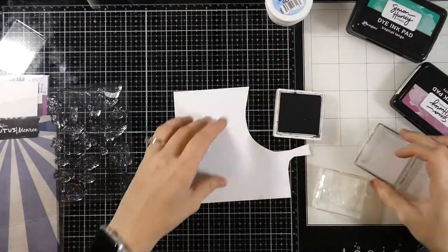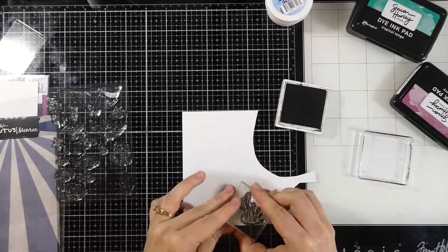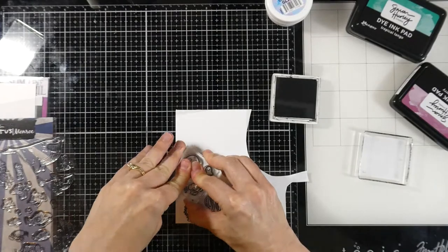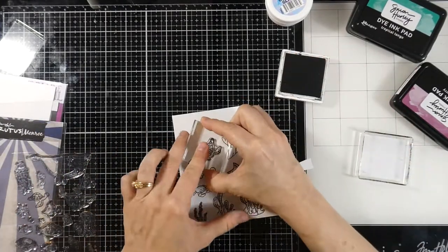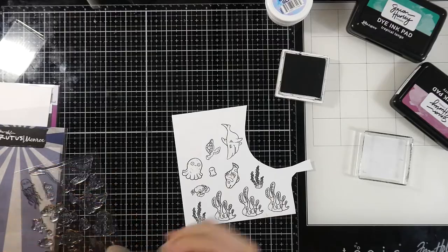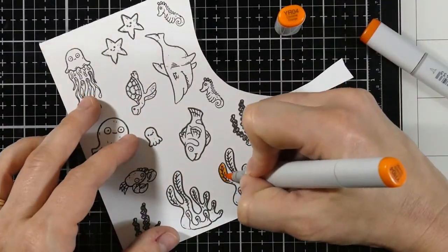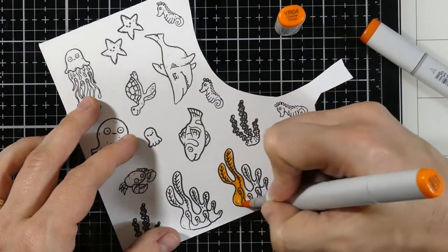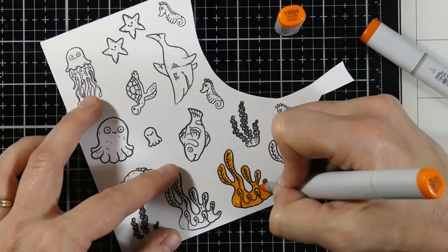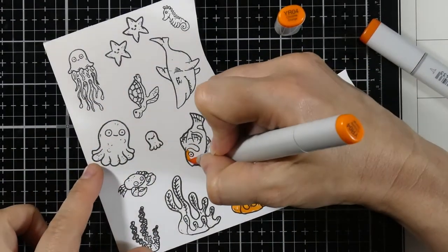Now we're going to stamp our images from the Fishbowl stamp set. I'm stamping all of the images using Raven Detail ink, which is Copic-friendly and alcohol-marker-friendly, and I'm doing it on the alcohol marker cardstock — perfect combo. With this cardstock and ink you definitely want to heat set it a little bit or let it sit for a few minutes, because the ink stays damp for just a bit.